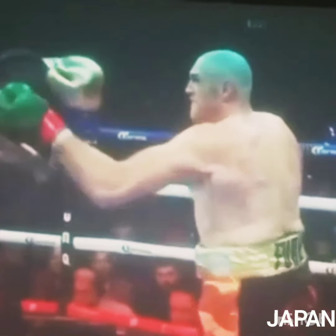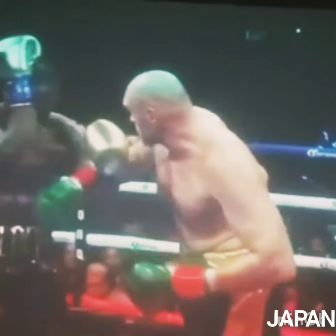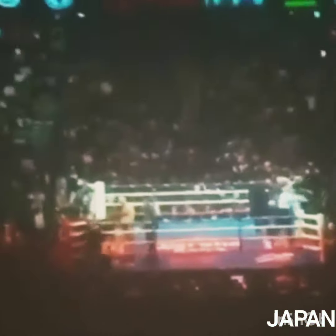There it is again — boom. Now here's the big one: watch how flappy his arm goes all the way back, boom. And then boom, he hits him with the side of it.